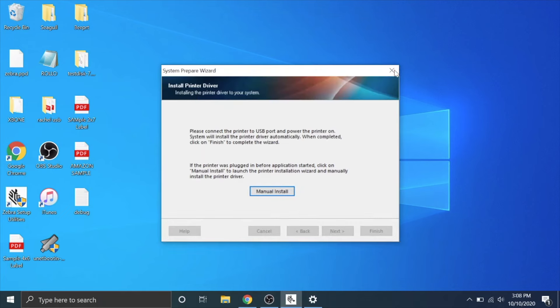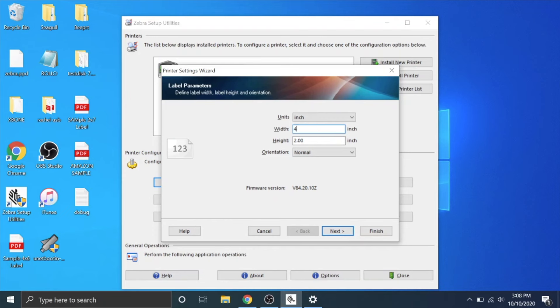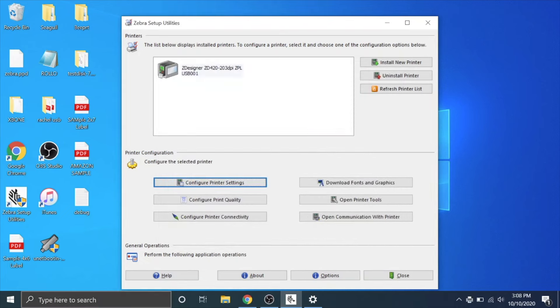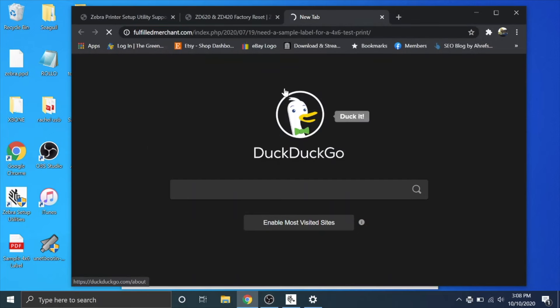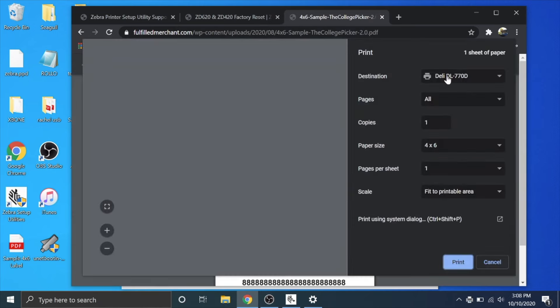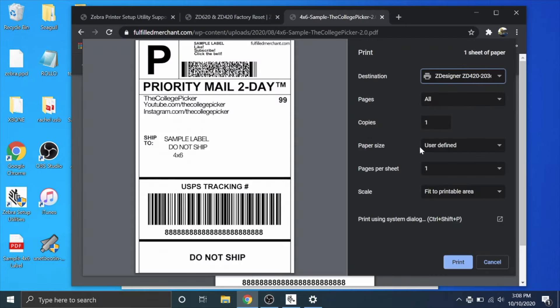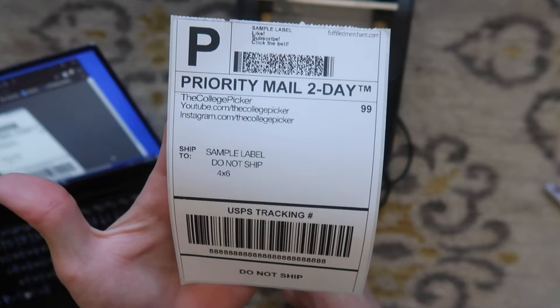The driver finished installing. X out of there and you can see the printer is installed. Go to configure print settings — change width to four and height to six because we're printing four-by-six shipping labels. Adjust to whatever label you're printing and hit finish. Pull up a sample label — I have one at fulfilledmerchant.com and I'll put a link in the description. Click download, hit print, make sure you pick the right printer, and it should send a print signal to your printer via USB. There we go — a beautiful sample label.